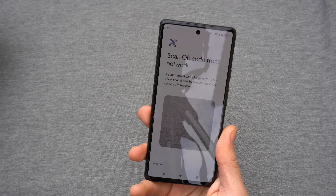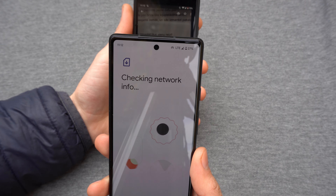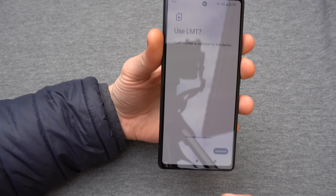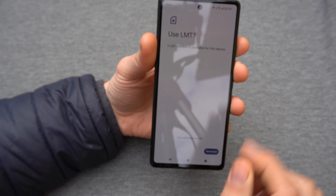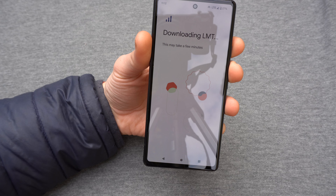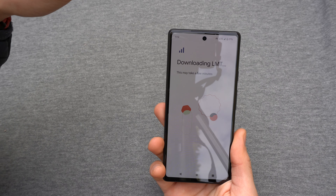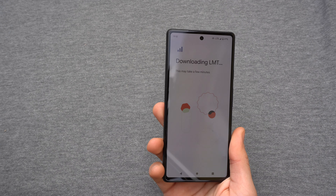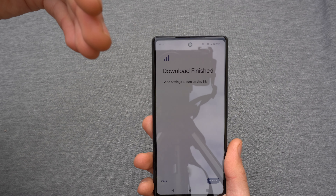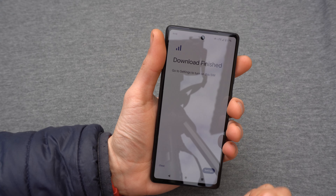Simply take the QR code and scan it — it scans almost instantly. Click download to download the SIM to your phone. It doesn't usually take long — let's see... it's already finished. Only about 10 seconds.